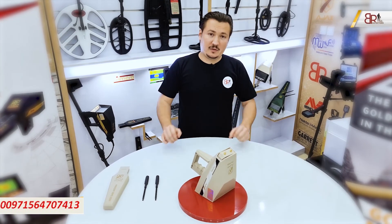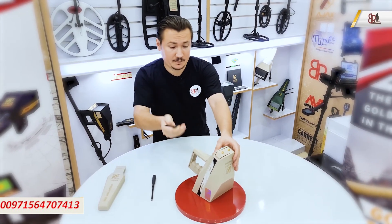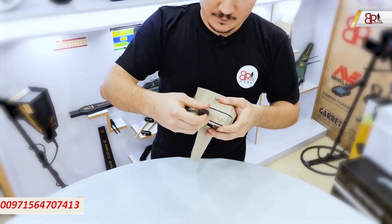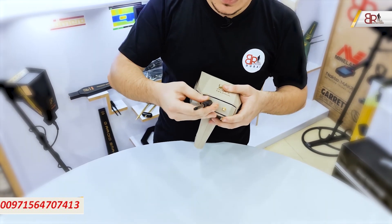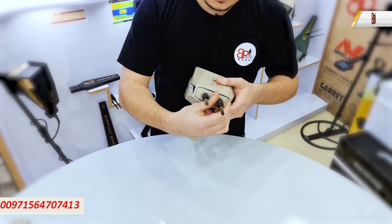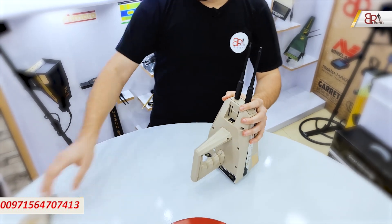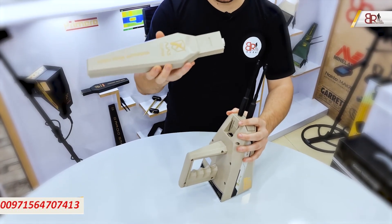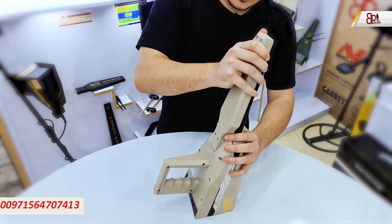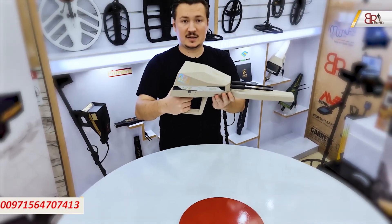Now we will assemble the device together to be ready to use it. We have two antennas — we will put them in and twist them securely. Then we will attach the high-gain antenna. Now the device is ready to use.